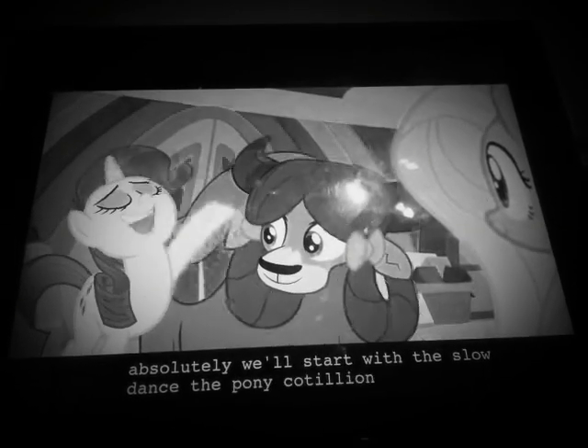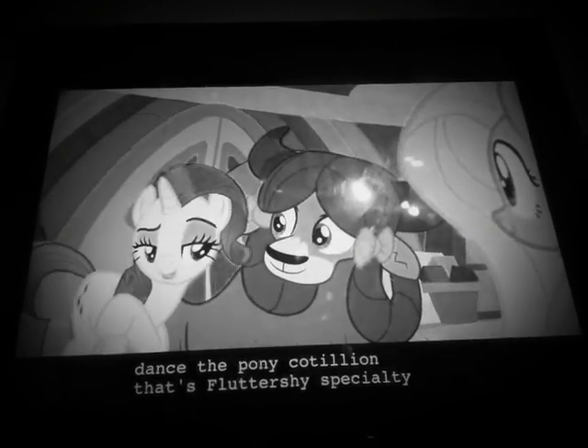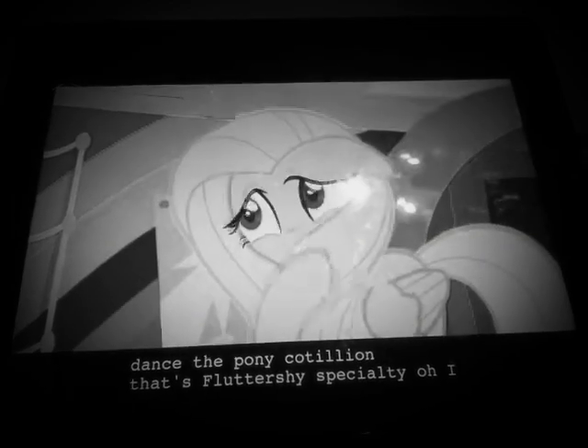Start with a slow dance, the Pony Cotillion. That's Fluttershy's specialty. Oh, I wouldn't say specialty. It's just fun.